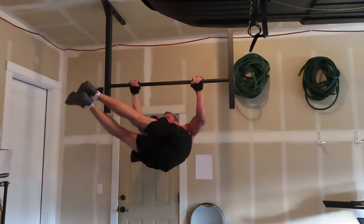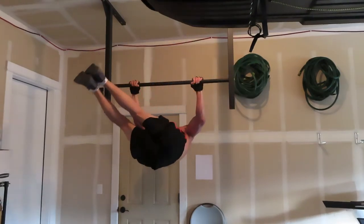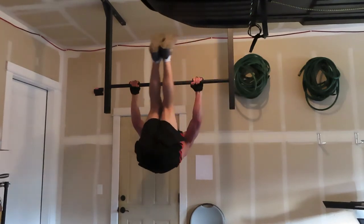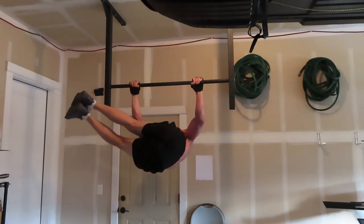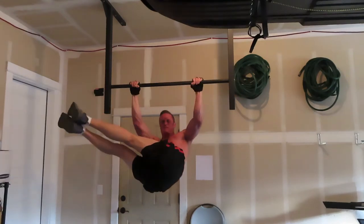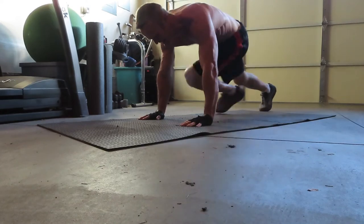After the lunges and squats, we move on to a couple of core moves. These are called windshield wipers — a little more of an advanced move. If you can't do these hanging on a pull-up bar, you can lay on your back and do them. Depending on where you're at strength-wise, you can always lay on your back and do these. If you're doing them laying on your back, go slow and build your way up to the pull-up bar version.